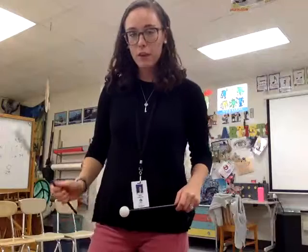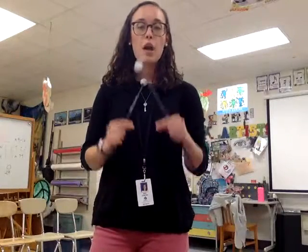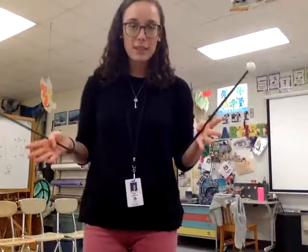Really tapping our foot to make sure we've got a steady beat so that those whole notes get four beats, our half notes get two beats, and all of our rests count for the same.